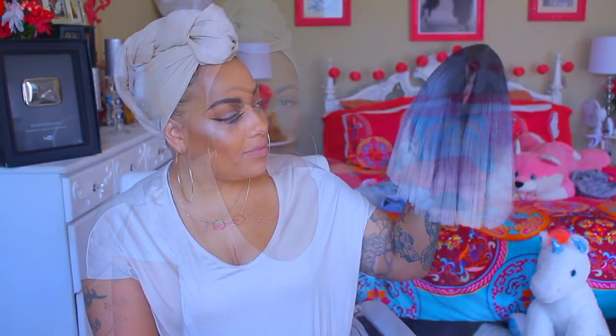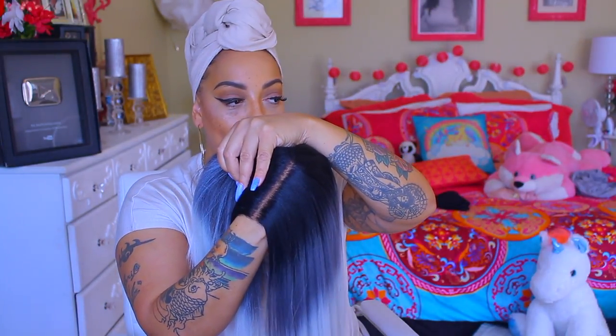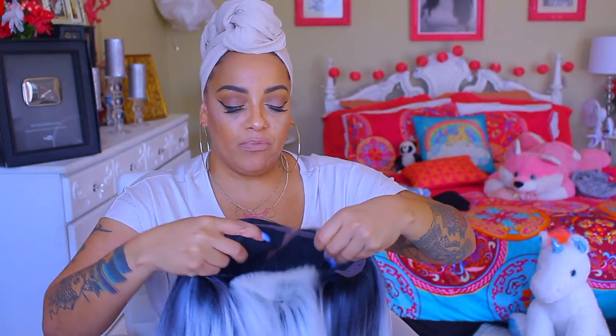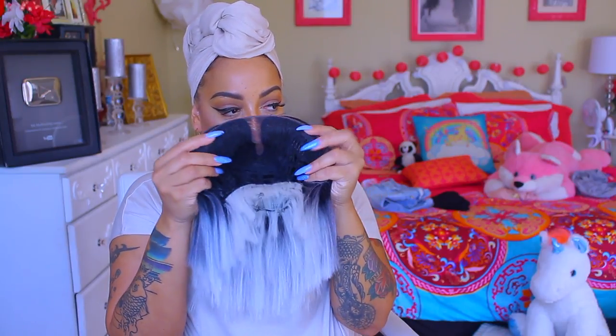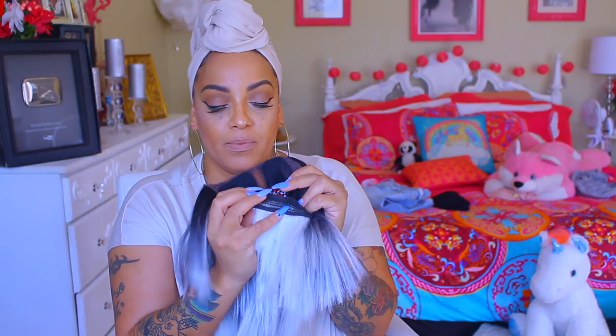Hey loves, it's your girl April. I know this is totally out of the norm — I've been jumped out of the box and I thought I would go ahead and give it a try. So, this is the Bobby Boss Blunt Cut Bob Wig, and this one I do believe you pronounce it Exxon. I'll definitely post a link below of where you can pick this unit up, which is no other than sisterwigs.com.